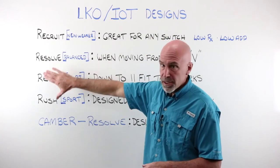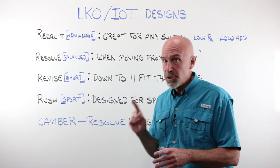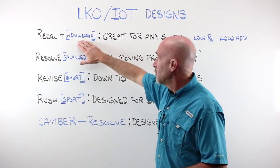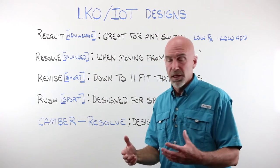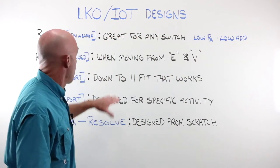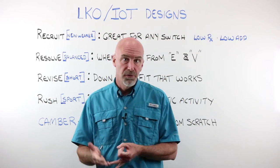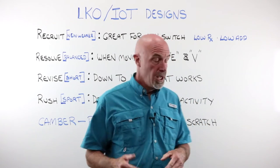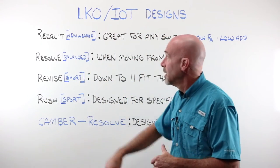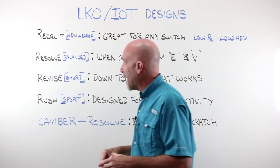These are our brand names. If you work with another lab that works with IOT, they should have a comparable design to ours. Our Recruit we brand as a new wearer lens — we look for people with a low prescription, a low add less than 1.50. But it's also great for any switchover: a lined bifocal, lined trifocal, intermediate pair, or office pair. Anytime you're trying to switch somebody into a progressive design, the Recruit is a pretty good choice. The Resolve is what we call a balanced lens — it tries its best to do everything well. When moving from Essilor's Varilux line, the Resolve is the lens of choice that mimics the Varilux style the best possible way.